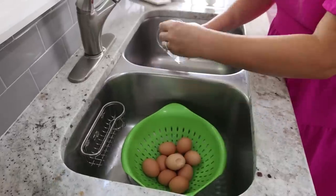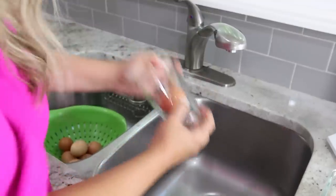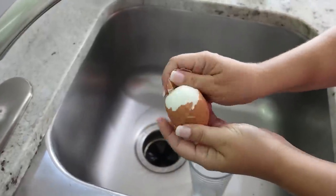Take a glass or any sort of jar, put an egg in there, shake it around a little bit, and then the egg is going to peel off perfectly.